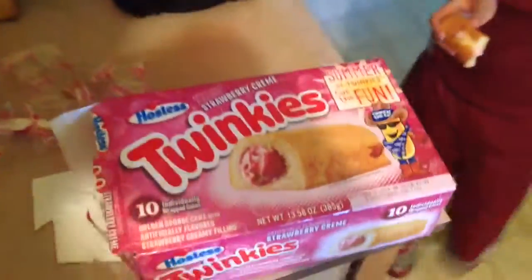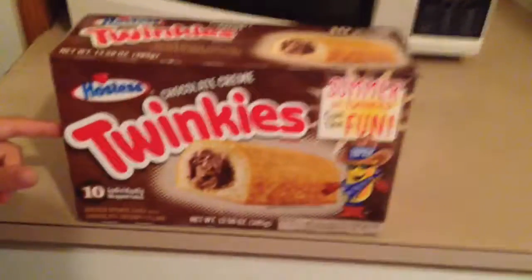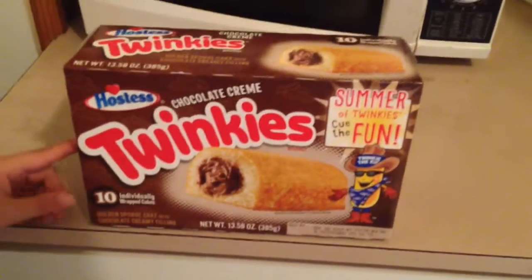Thanks for watching and stay tuned for another Twinkies review. Stay tuned because right after our strawberry cream we got chocolate cream. Thanks for watching, stay tuned for more. Don't forget to comment, like, and subscribe down below. Bye!